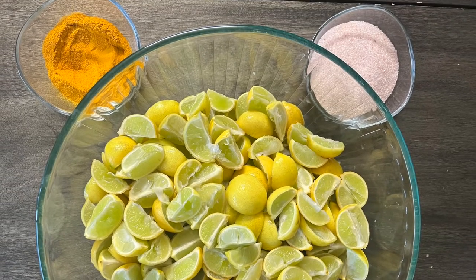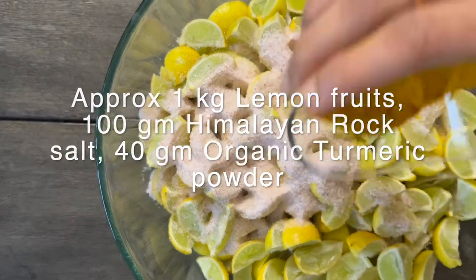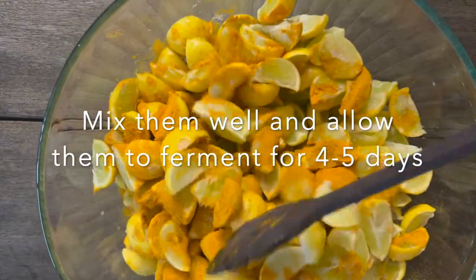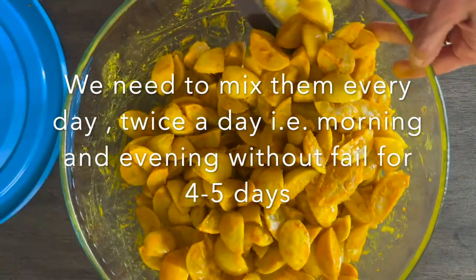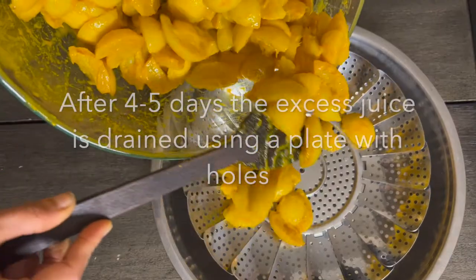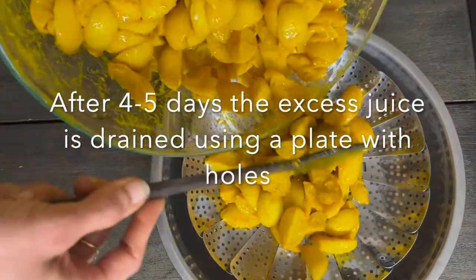We have approximately used 100 grams of Himalayan rock salt and 40 grams of organic turmeric powder. Mix all the ingredients well and allow them to ferment by closing the lid. Keep mixing them every day morning and evening without fail. Continue this for four to five days, then the lemon pieces would have become soft and also release some extra juice.